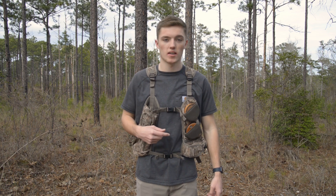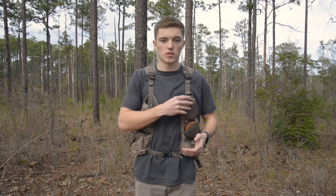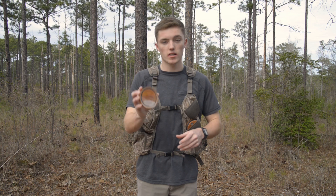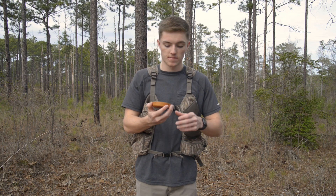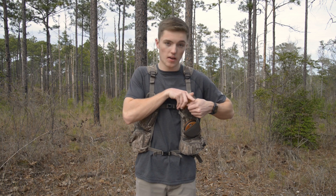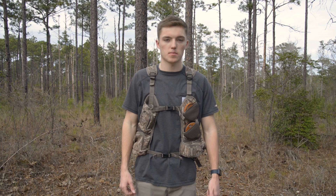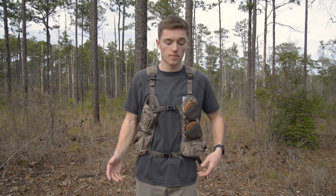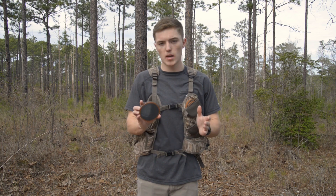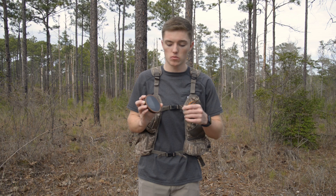Starting with the pockets that hold your slates and crystal pot calls — my first favorite call of choice is the Cherry Classic Crystal by Woodhaven Calls. For an inexpensive Woodhaven Custom Calls option, it really does have a good sound. I mainly use it to get sound projected out deeper in the woods. It has enough rasp, enough yelp — it has about anything you need.